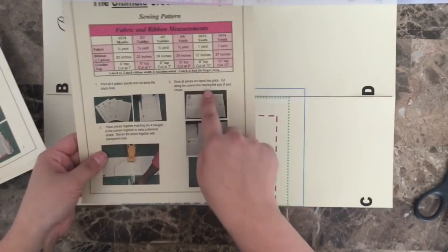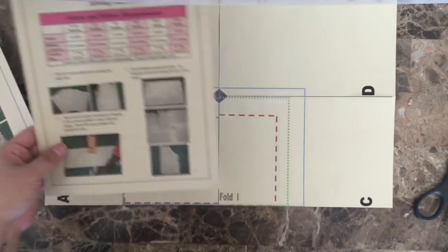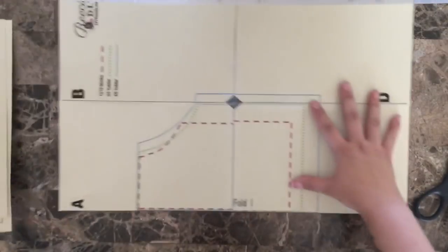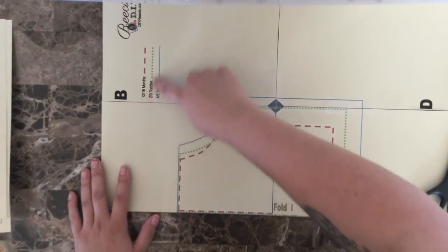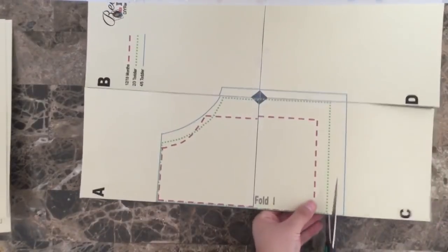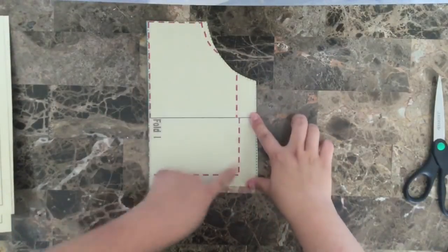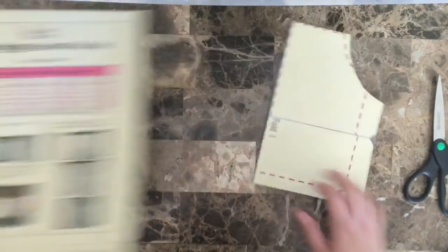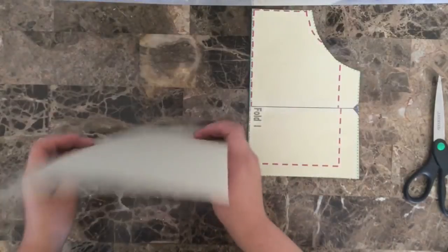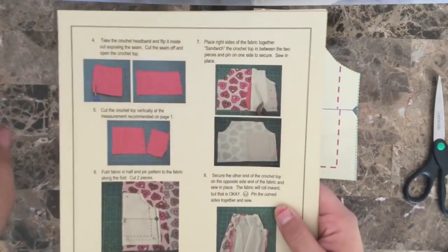Now I have all of those pieces pieced together. It says to cut along the colored marking lines for the size that you're making. I'm going to be making a size 2T, so I'm going to be cutting around the green dotted line, which is for the two-three toddler size, to cut out my entire pattern piece. I have my pattern all cut out. If you wanted to have a pattern for the other two sizes offered in this pattern group, just print out two additional sets of the pattern pieces, cut those out, and label them so you can have them on hand whenever you need a different size.